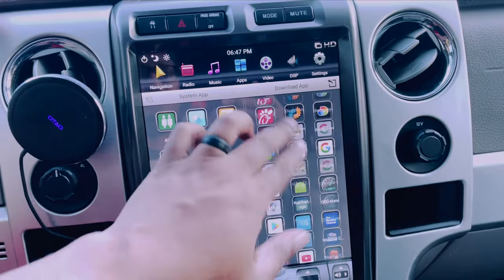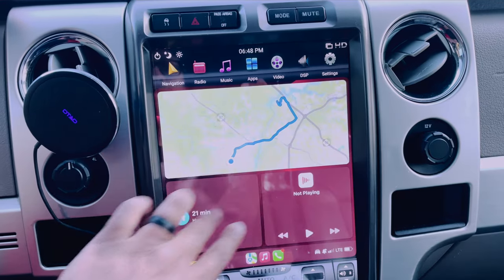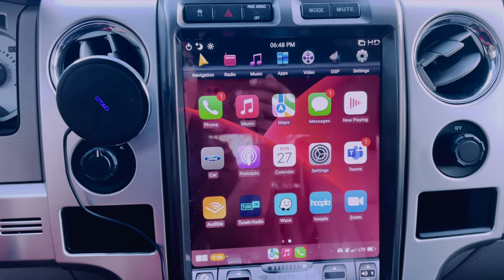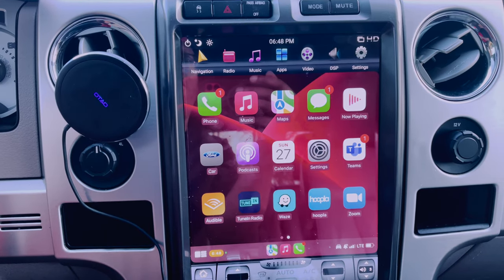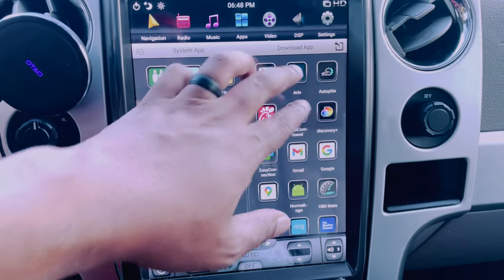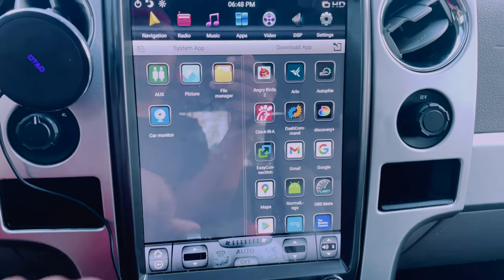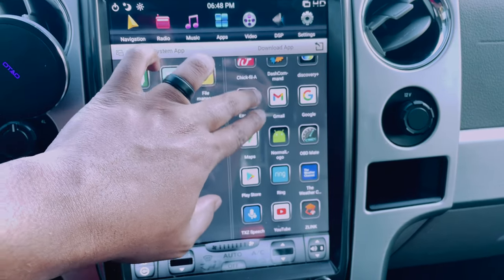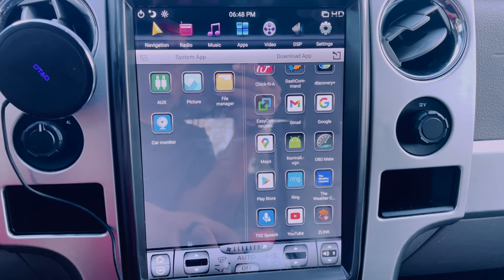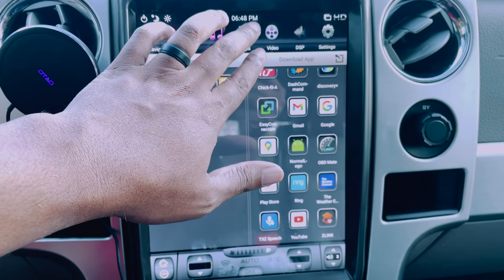For me it was all about CarPlay — this was the main thing for me. I have CarPlay built in and it does everything: all the maps, all the apps and stuff like that work great. I have some other built-in apps I use — you can play Angry Birds on here, I've got my cameras for my house, Chick-fil-A, Weather, my Doorbell Ring, the Play Store, and YouTube. Those are pretty much the only third-party apps I really use on here, and it's fairly solid.